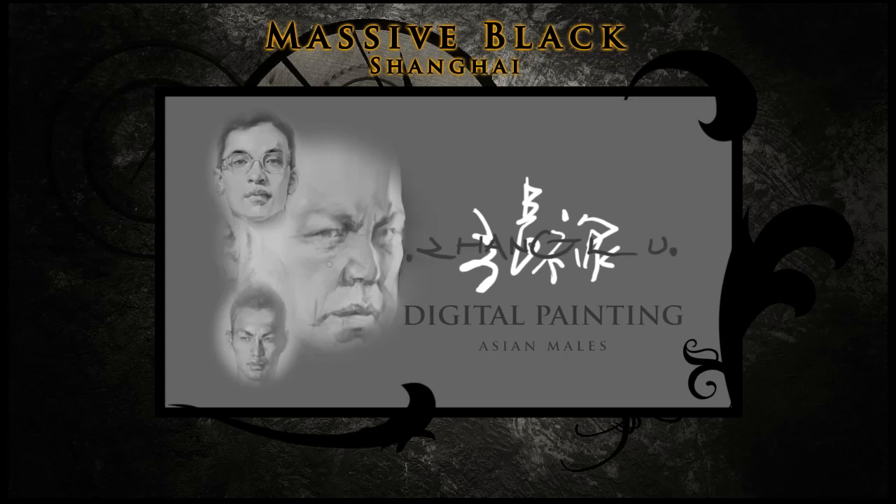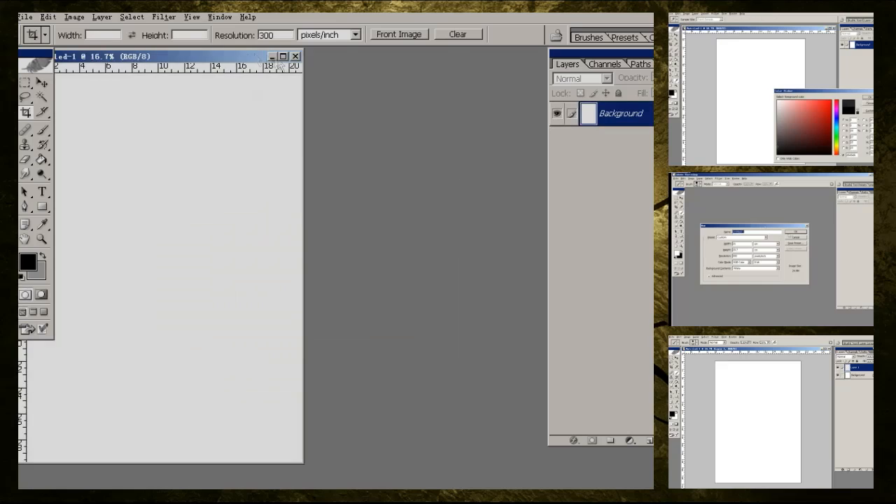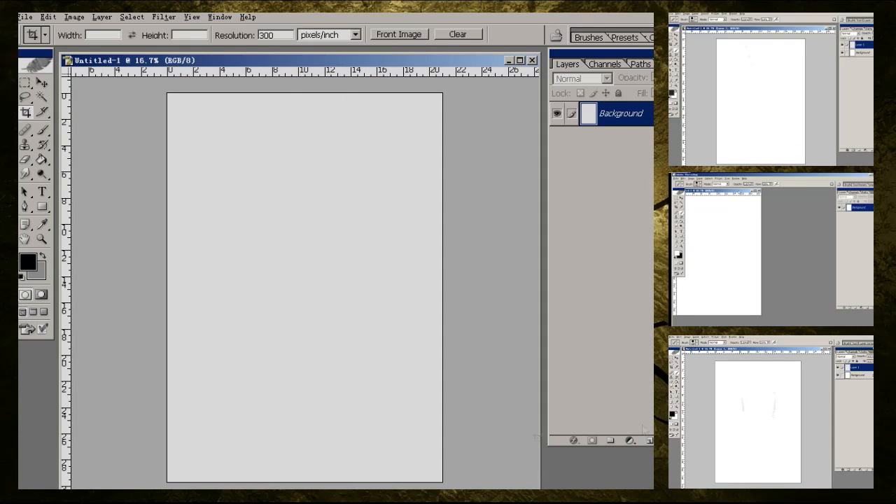Zong Lu is with Massive Black Shanghai. For those of you that did not see the first video that we did with the Caucasian females, he's been studying with me for a couple of years now. He has been doing a variety of facial studies and facial feature work so that he can learn to be a better character designer.